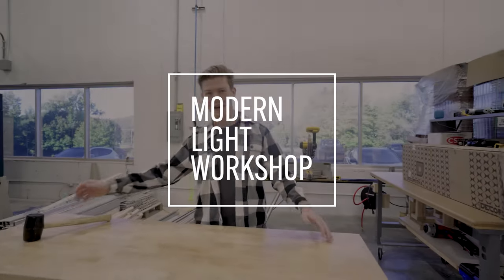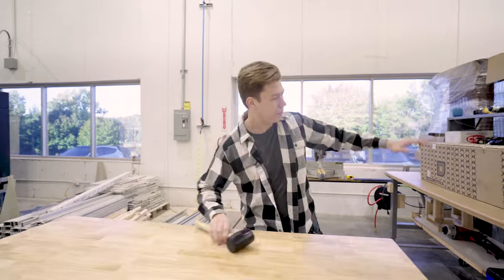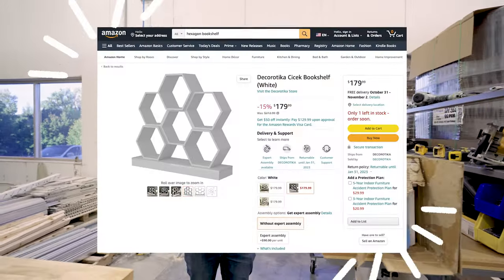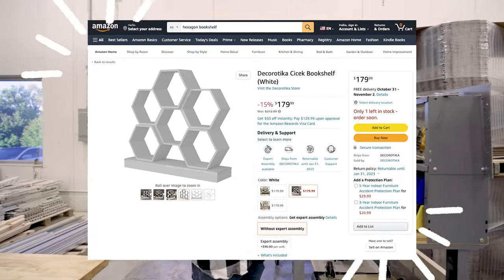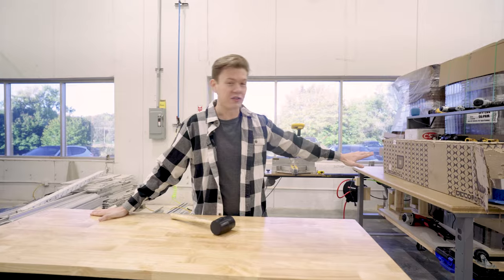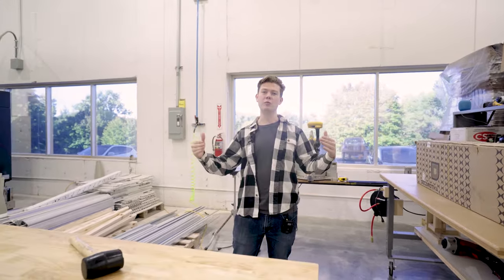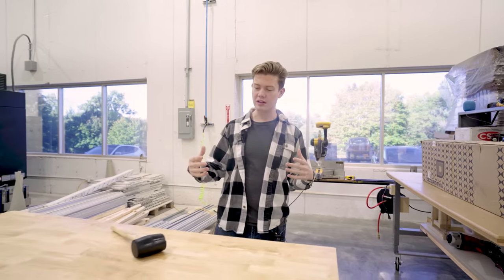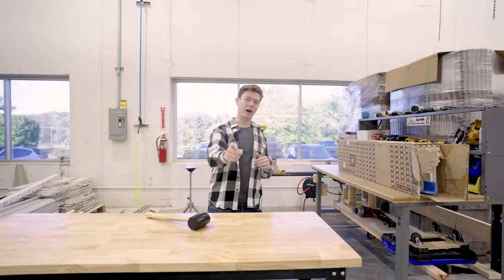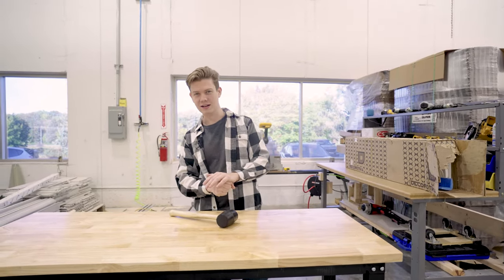Welcome to Modern Light Workshop. My name is Matt and today we've got a pretty exciting project. This box just arrived in the mail straight from Amazon.com. I opened it up, took a little peek, I was a little excited. What we're going to be doing with this shelf is building this together, assembling it kind of like Ikea furniture, and then we're going to upgrade it, turn it into an ultra modern, ultra slick shelf because we're adding some really dope LED lights to it.